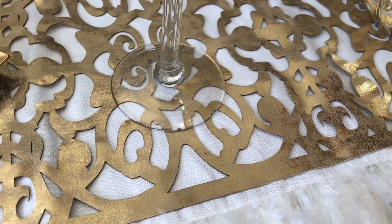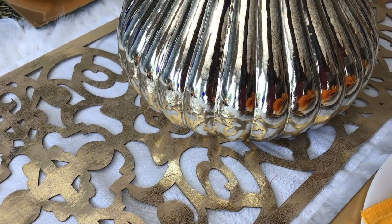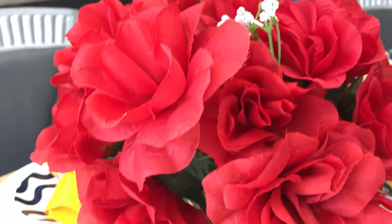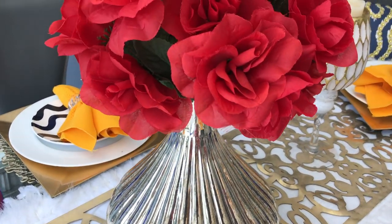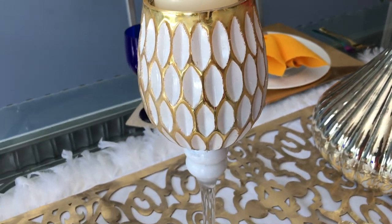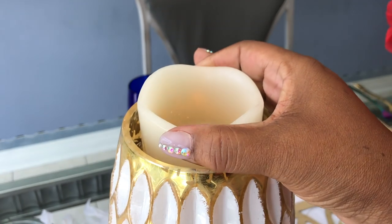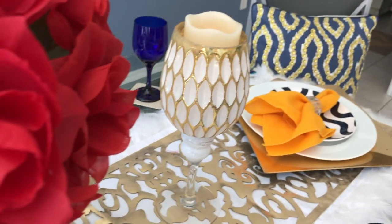As a centerpiece, I'm using this beautiful vase that I got from HomeSense — I think I paid $14.99 for it sometime over the summer. Because we're going very bold, I decided to use these full red roses that I've had for a while, and I think it just looks beautiful. Alongside the vase I'm using two candle stands with flameless candles on either side of the centerpiece.